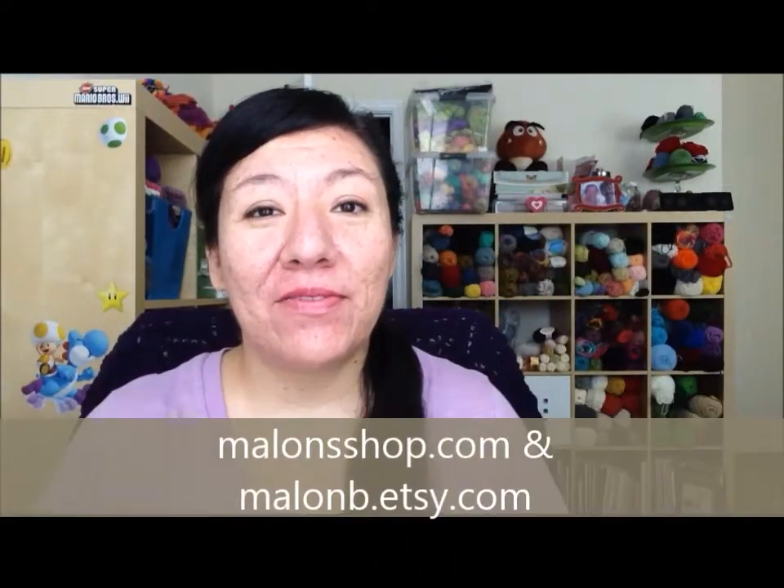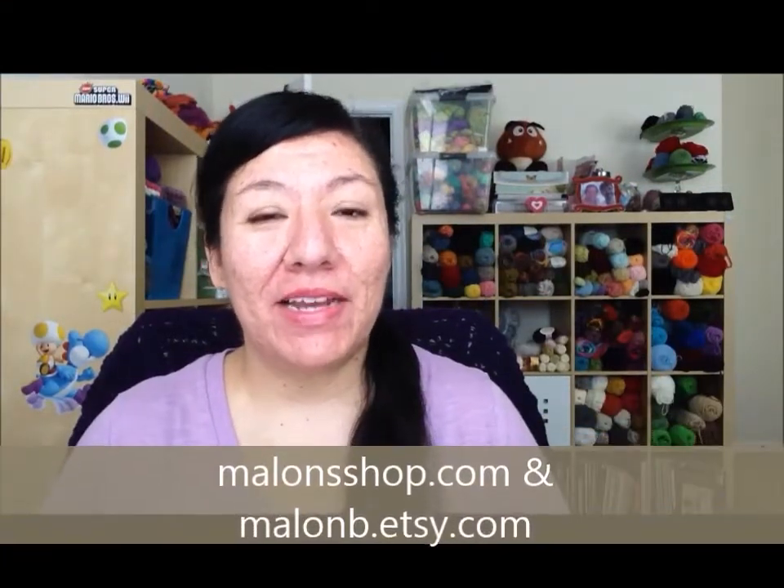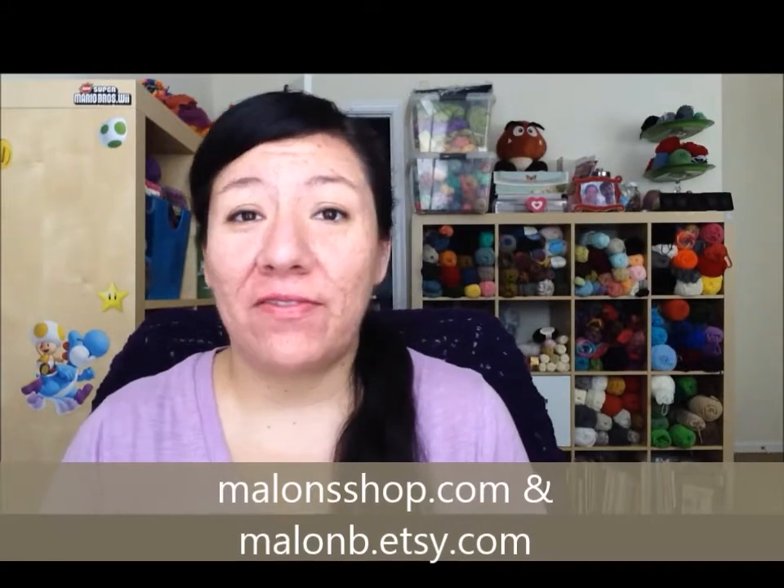Hey guys, this is Mylon from Facebook or MylonShop.com, and I'm here to do a results video for my 500 subscriber giveaway. Thank you guys for entering — I went through the whole list and added all of you into whatever site you shared my video at. If I have not, drop me a line and I'll definitely do that. Again, thank you guys for entering; it was pretty great to see all your responses. I'll just go over the prizes one more time.